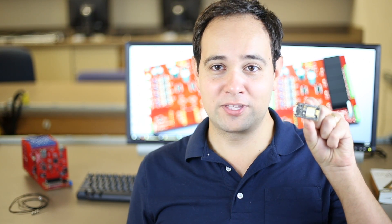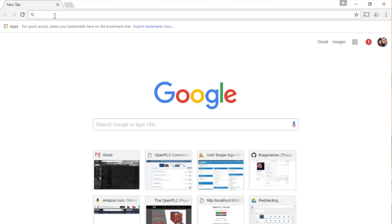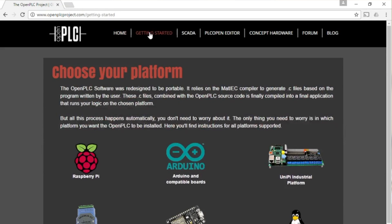Hi, my name is Thiago Alves and I'm the creator of the OpenPLC project. Today I'm going to show you how to program this tiny and cheap Internet of Things board using the OpenPLC software in less than 2 minutes. The first thing you need to do is go to the OpenPLC project website and follow the instructions to have OpenPLC up and running on your computer.